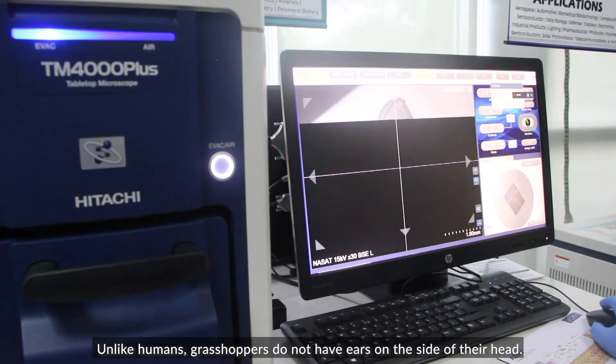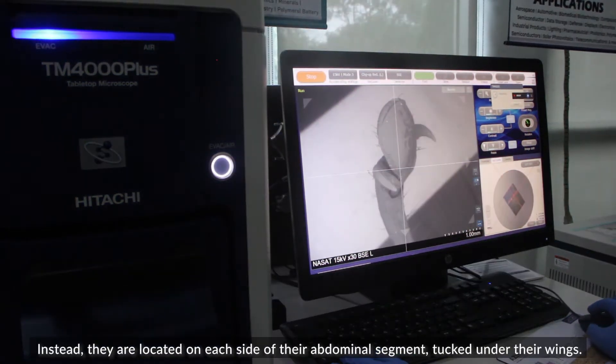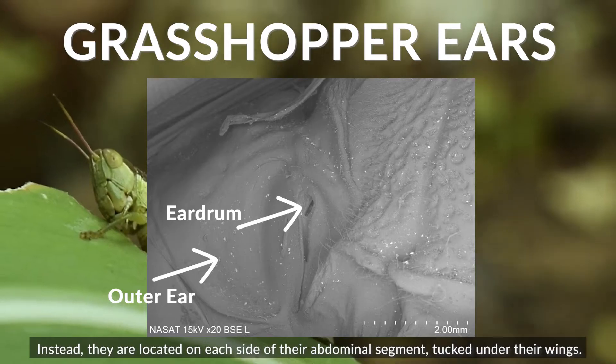Unlike humans, grasshoppers do not have ears on the side of their heads. Instead, they are located on each side of their abdominal segment, tucked under their wings.